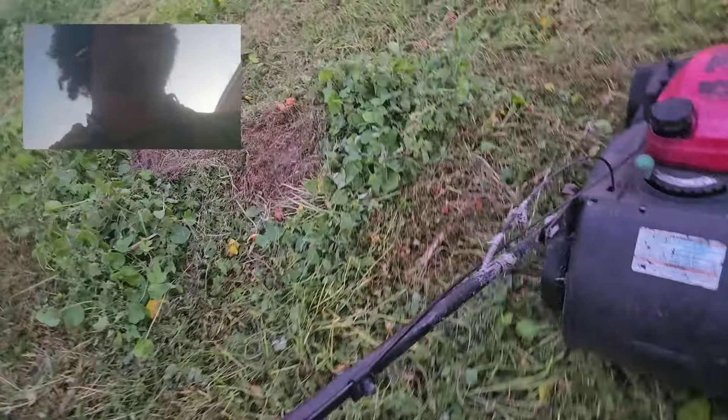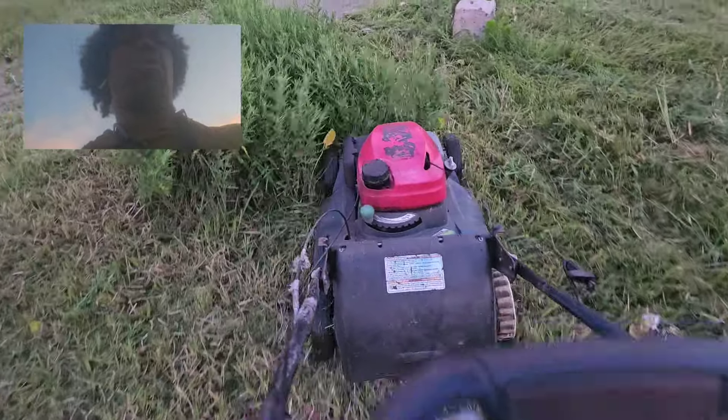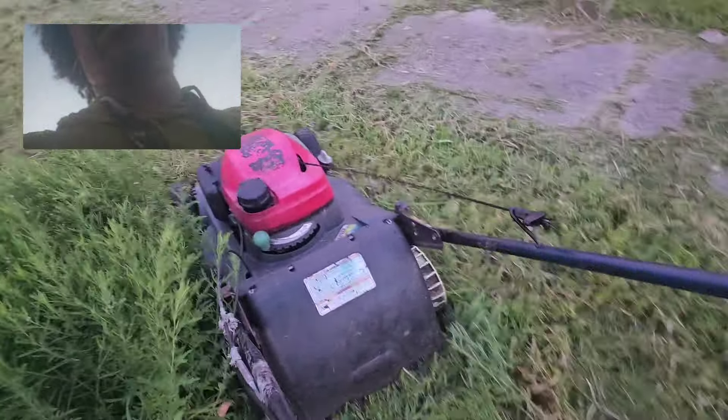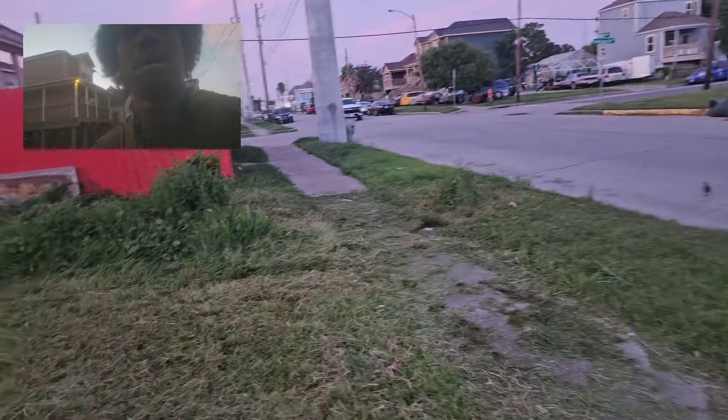I don't have a filter. I need to sharpen my blades. If my blades were sharp, I'd be cutting right through them. The blades I got on, they're worn all the way down.